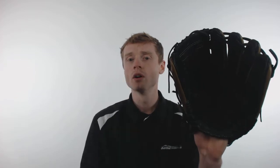To finish this glove off is their ProSelect Laces, which are going to add structure to this glove and ensure that it's going to hold up over a much longer period of time.